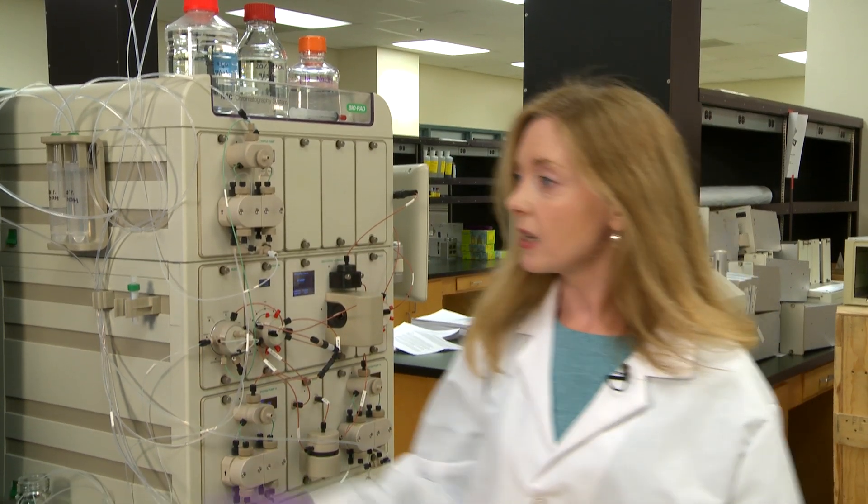Tip two: piston washing solution. Here it is on the side of the instrument — 20% ethanol. You should check it every day, make sure it's not running low, and check for signs of bacterial growth. And if you see anything, replace the solution.